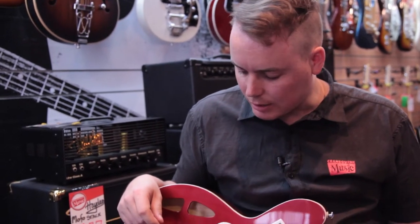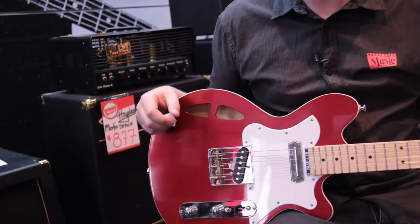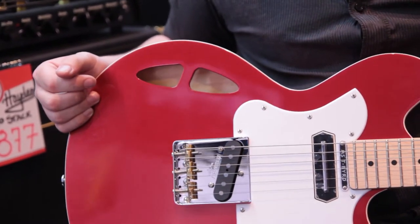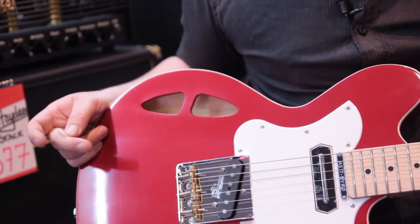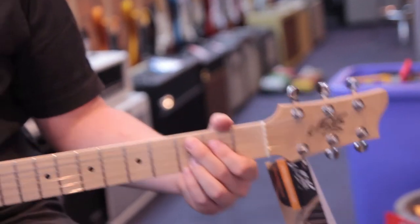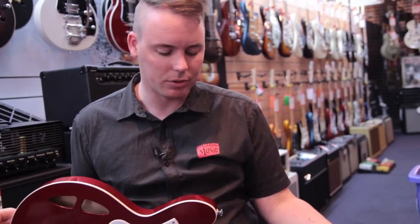The T-Bird has its own sort of vibe to it — it's vintage but modern at the same time. They do their own F-holes; their own version of an F-hole, which I quite like the look of. It's not overly heavy, but it's not light enough to feel cheap or anything like that. Very good weight — it's not going to break your back.